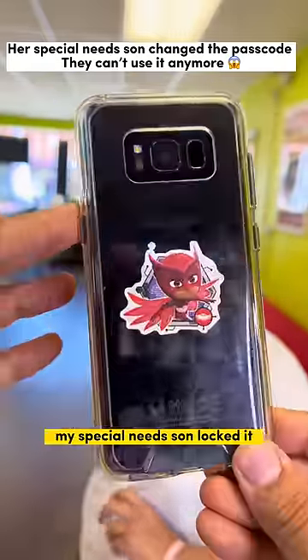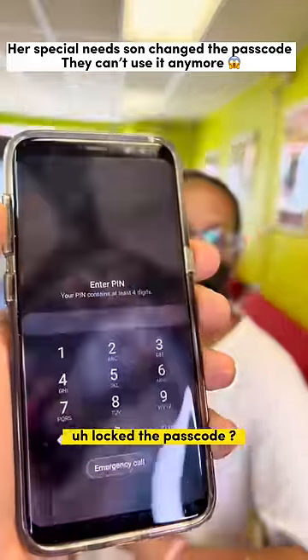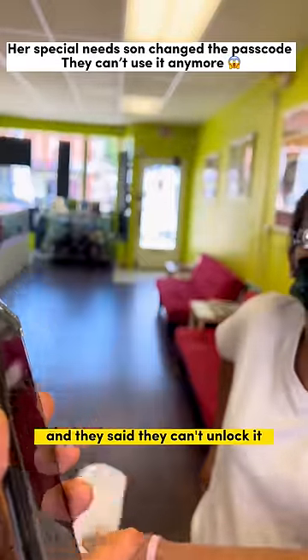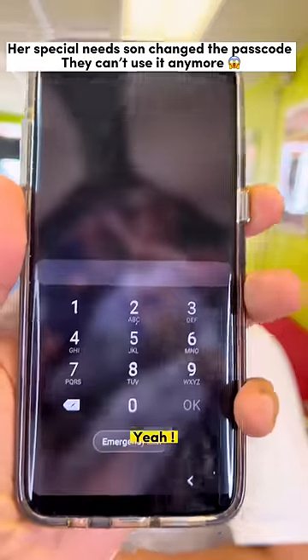What happened to your phone? You said you missed your special passcode and locked it. Yes, and I went to T-Mobile and they said they can't unlock it. Really? Don't worry, I got you.